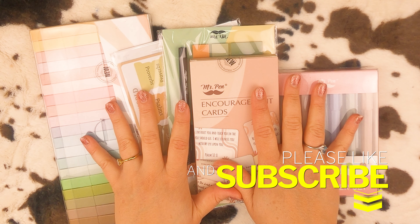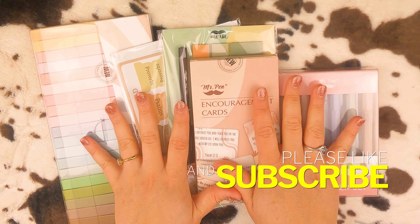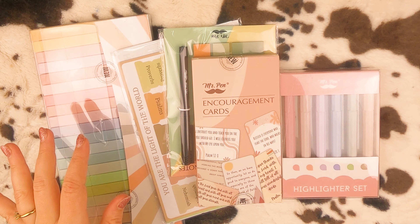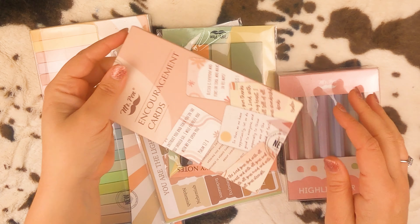These are the great things that I got from Mr. Pen and I am really excited about this. So let's check them out — let's look at these first.